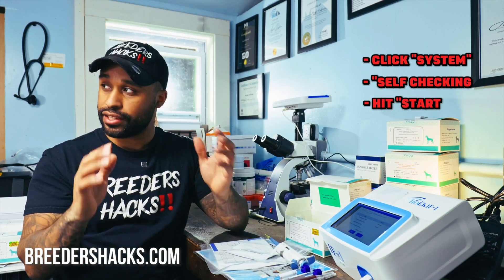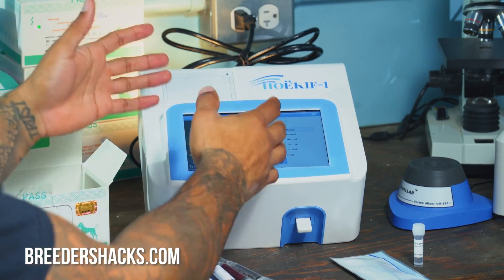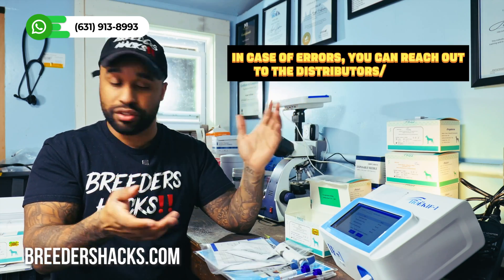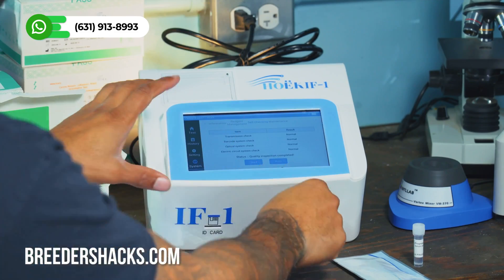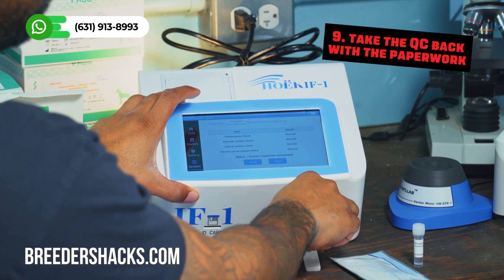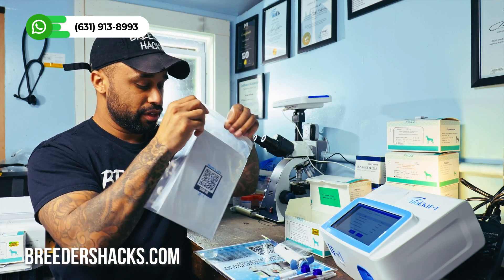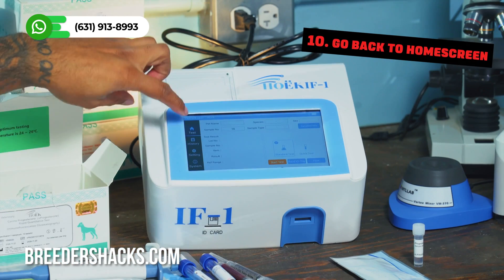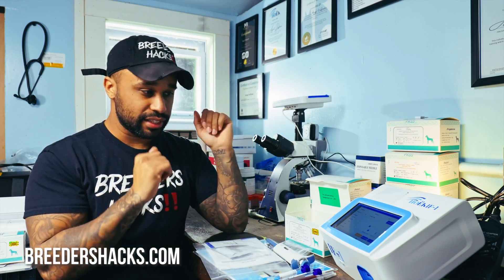The self-check allows the machine to do a test run and make sure everything is running accurately. If anything comes back abnormal, you know there's an issue and you can reach out to your distributor. Once that's done, pull out your QC card, put it back with your paperwork, go back to the home screen, hit 'Test,' and it takes you right to where you can run your test.